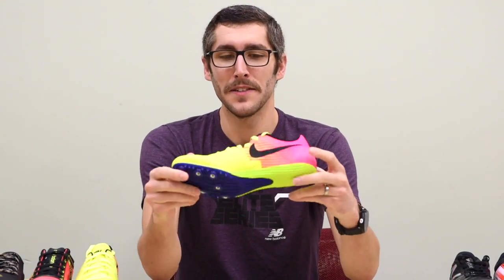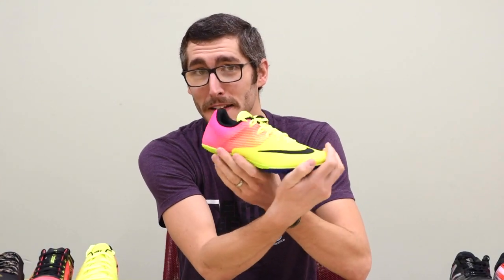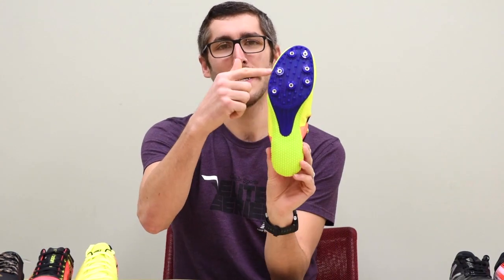Now to our entry-level spikes. The Rival S has a really cool Olympic colorway that they've been featuring. It's flexible and has a spike plate that goes down further than most entry-level spikes.